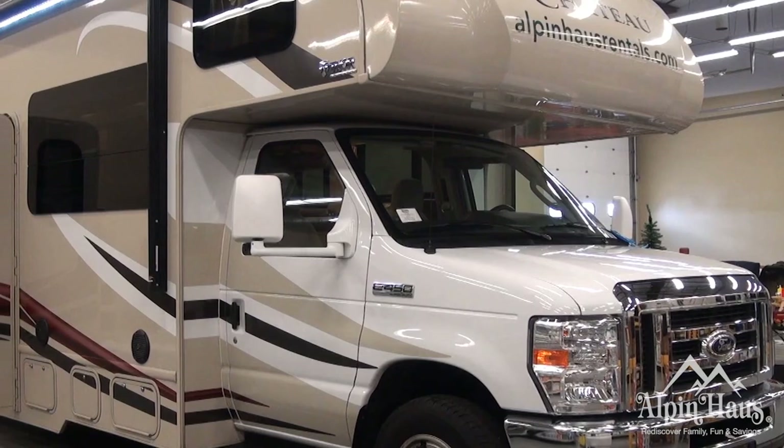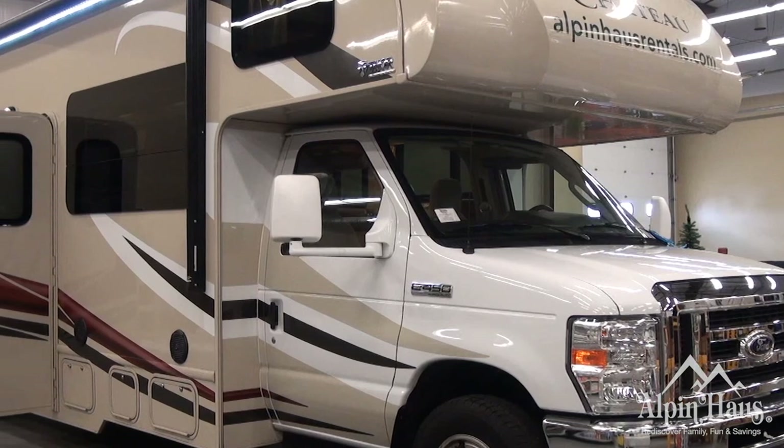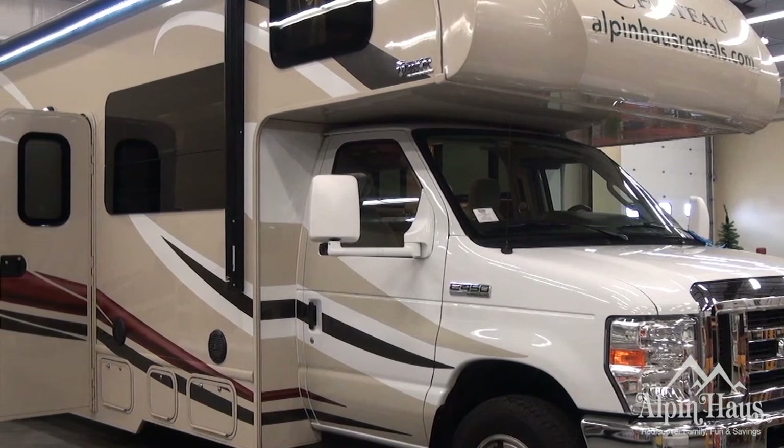This is Butch from Alpenhaus Rentals signing off. This is the Thor Chateau — I hope our video was informative. If you have any questions, please call our service department, and happy camping.